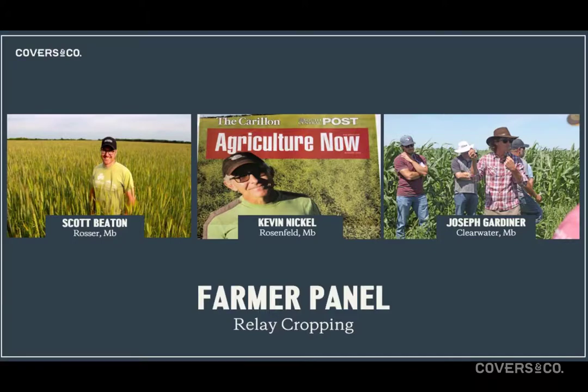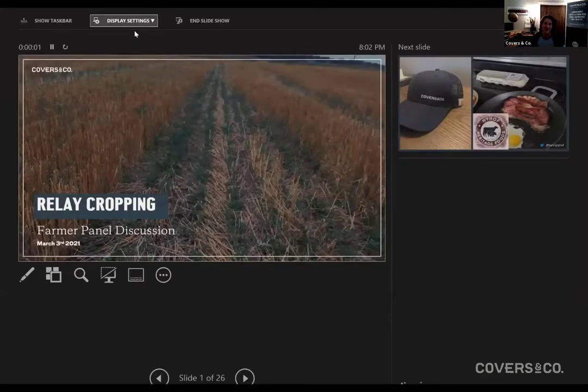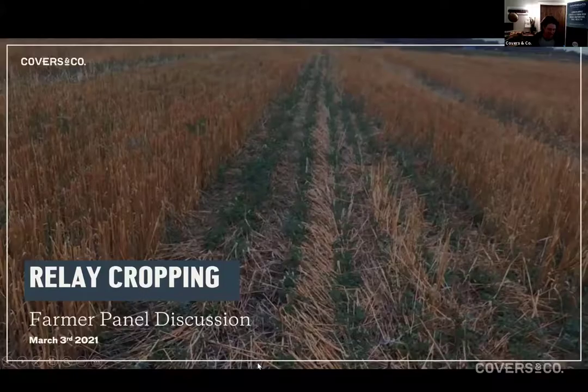Hey everybody, welcome to our Relay Intercropping webinar. Everyone's filtering in here now, so Scott and Kevin, if you guys want to take your camera off, you can probably leave yourself muted. I'm going to chat for a while here. Thanks for everybody for coming on. Trav's got the presentation rolling. Questions in the Q&A box. Dan Fox raised his hand, which he knows is a no-no, so no Dan Fox questions tonight. Making a mockery of the Q&A section.